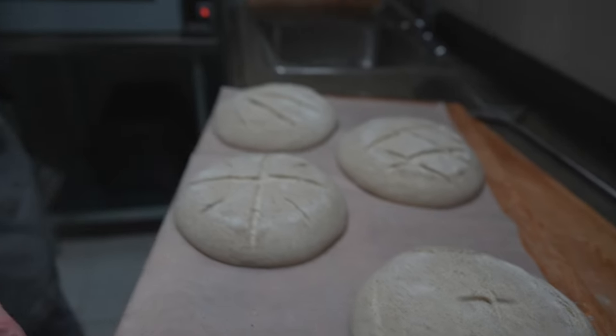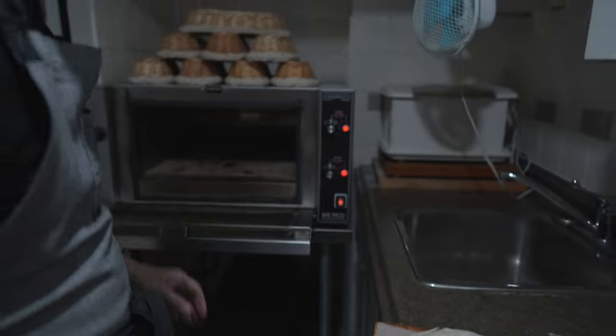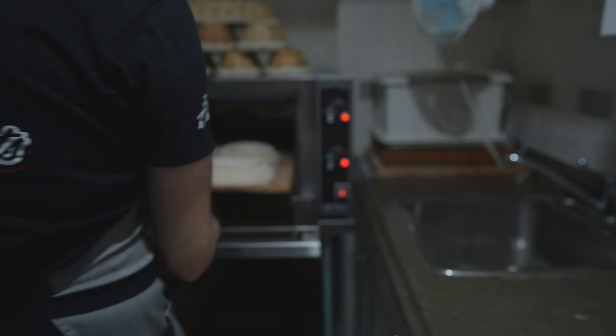We're going to bake these in the Tom Chan Lee Pico Plus. This is a little deck oven that has steam injection. We're just going to slide the breads into the oven.